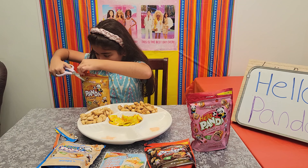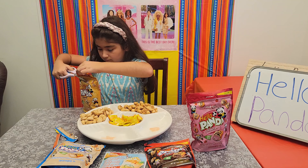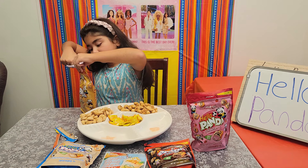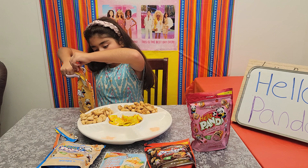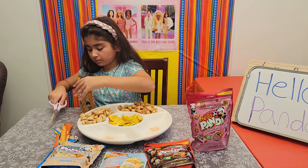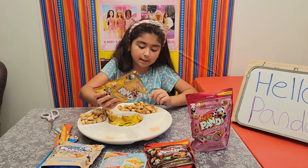Right now I can smell this caramel out of the package, it's really strong. I'm going to use the scissors to cut this open. I'm going to put my caramel right here.